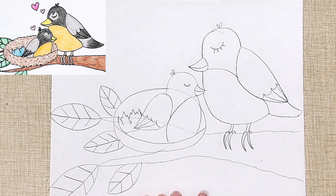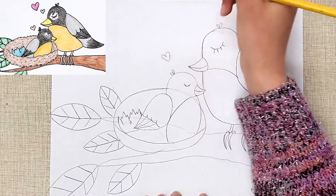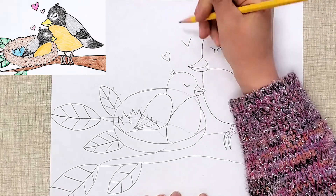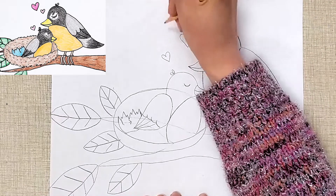That looks pretty good. And then of course, if you want to add some hearts — one thing that helps to make a heart is to think of it like a letter V with two curved lines on top, if you struggle with drawing hearts.